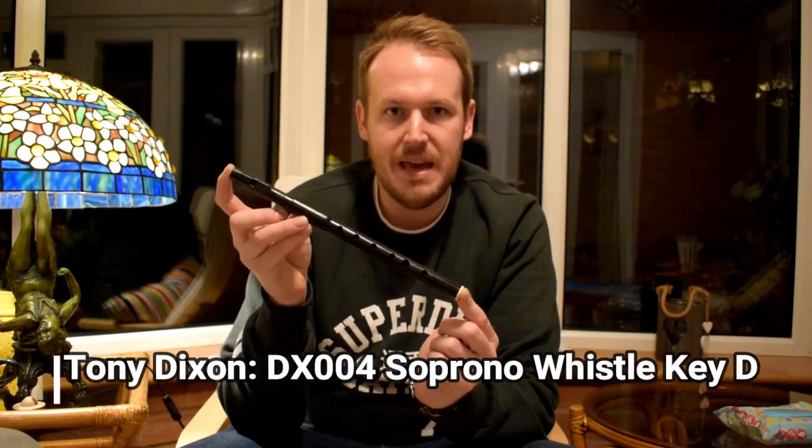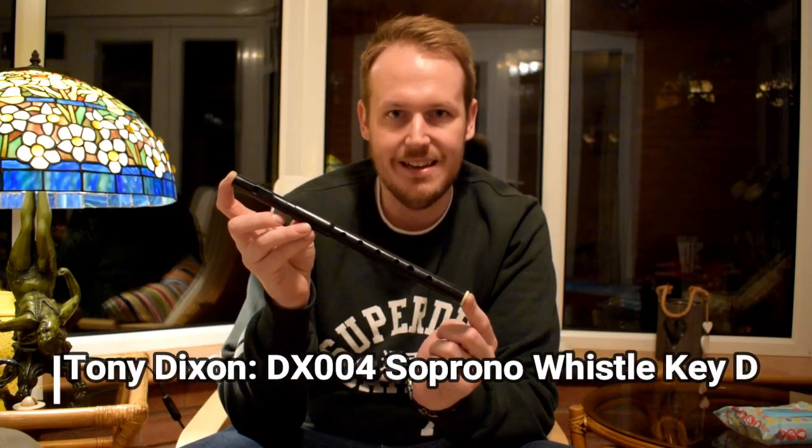Hi, I'm David Cartmel and welcome to Top Whistle, the Irish Whistle Review Show. On this episode, I will be reviewing the Tony Dixon DX004 Soprano D-Whistle, made by Tony Dixon of Devonshire, England.